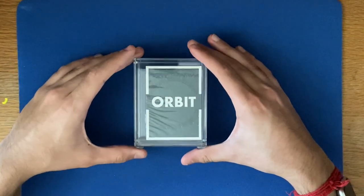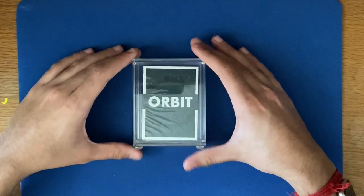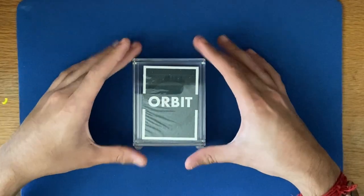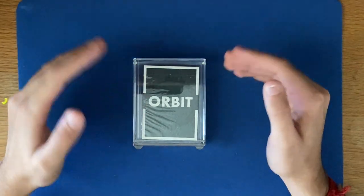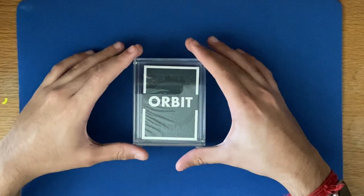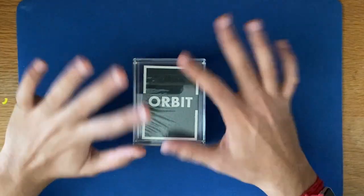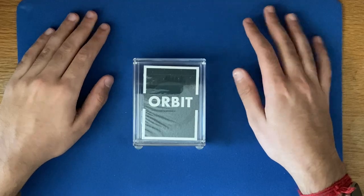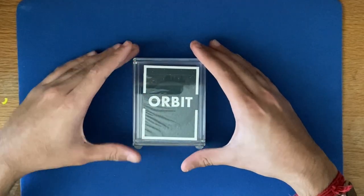Carid Cases have been a big thing for the past couple of years, and most people buy them for their deck displays. I specifically bought this one for a deck that's on the way — I'll feature that in my next video. But for now I'm keeping my Orbit V6 in here; these are brand new and sold out in a lot of places.